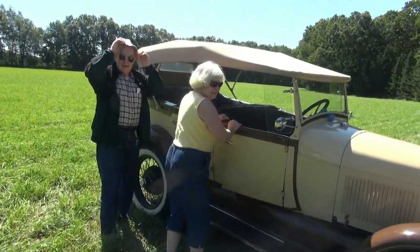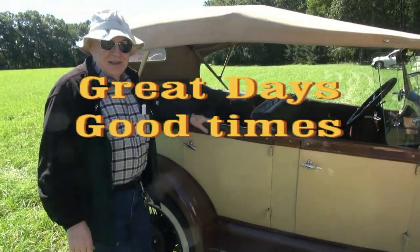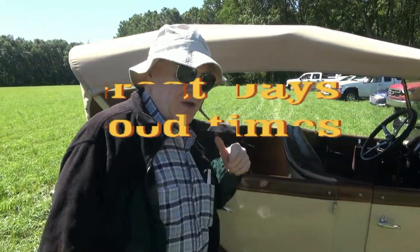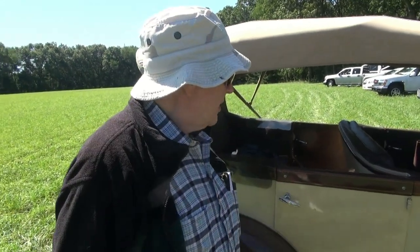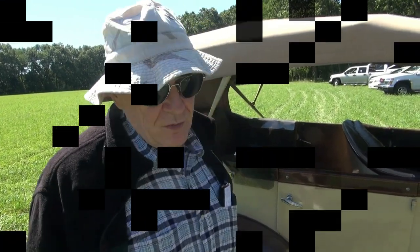Is this car going to go up on the auction table? No. It's a 1929 Ford Touring car — a Phaeton. They made 50,000 of them in 1929, but most of them went down south. Great day for a ride.